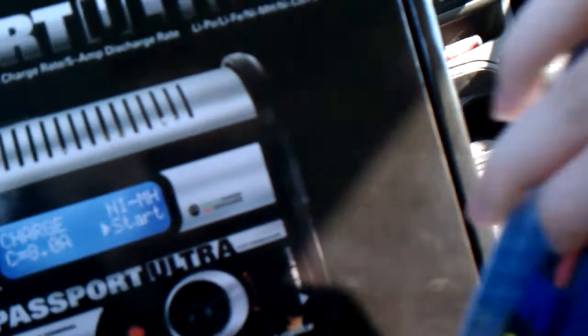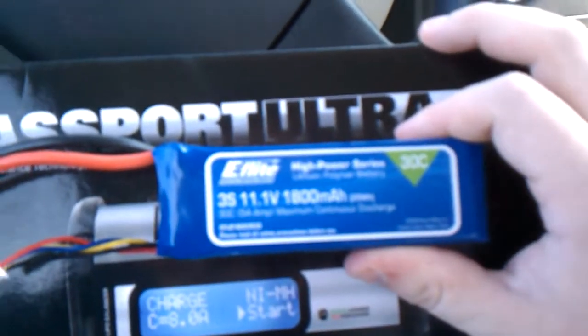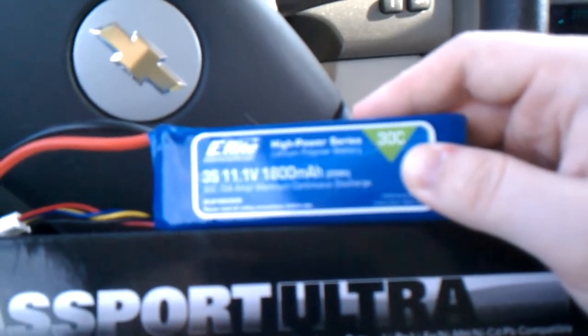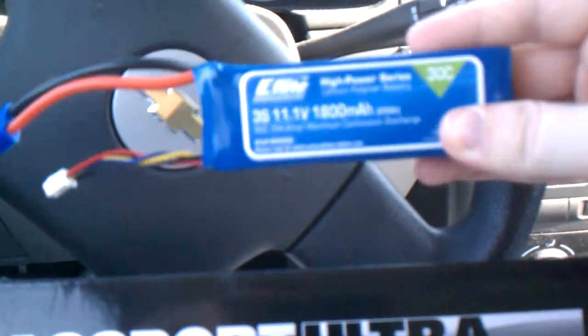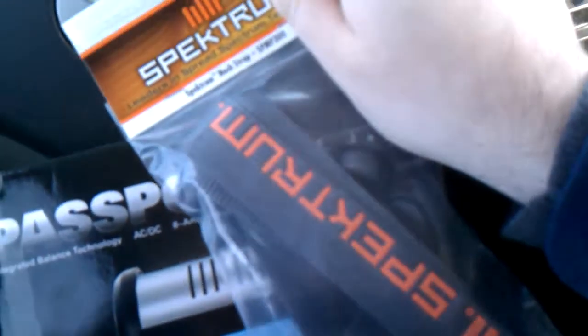I haven't gotten to try it out yet, but it looks pretty good. I also went out and grabbed a higher capacity battery. I had a defective battery so I had to replace it. The original is 11.1 volts, 1800 milliamps, and this new one is actually 2100 milliamps, so it gives you a little bit more flight time. I also grabbed a shoulder strap for the DX6i.